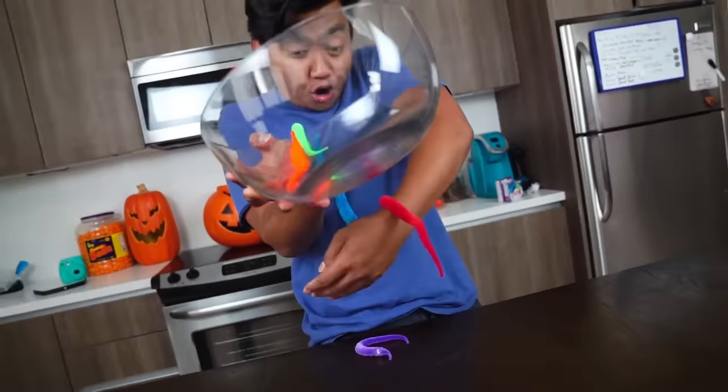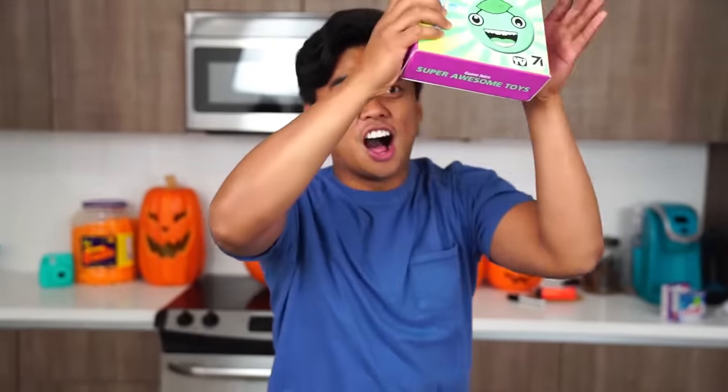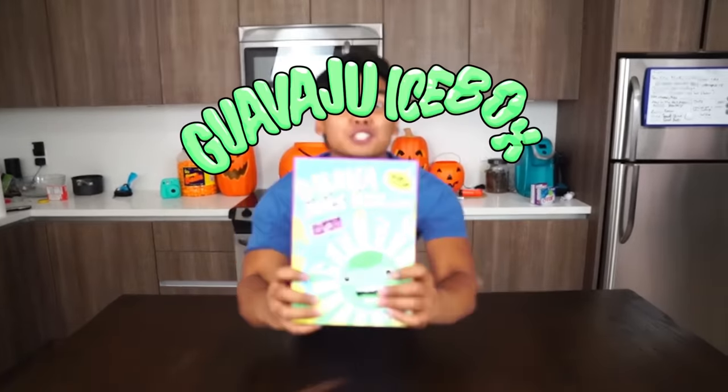Hello! What's up YouTube? Today I am releasing a new product called The Guava Juice Box!